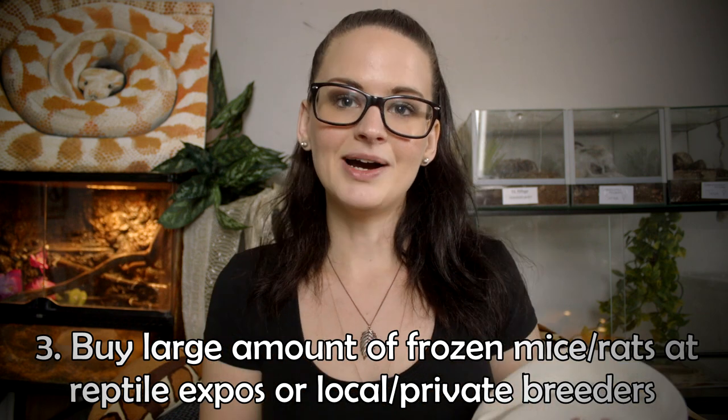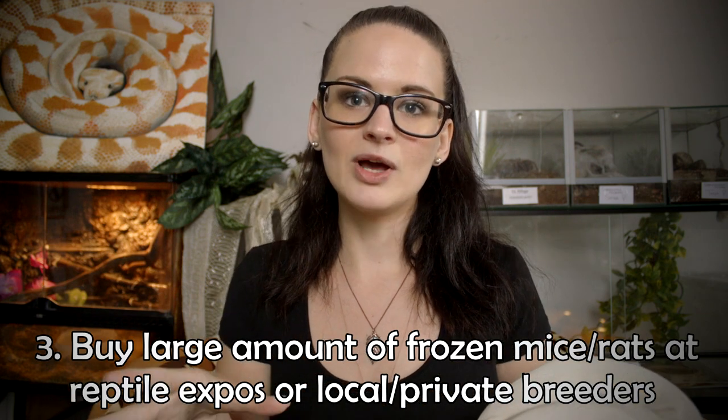The third thing you can do is when buying feeder rats or mice for your animal, instead of buying them at the pet store where they're often expensive, you can buy them at reptile expos or from private breeders. Often you'll get a large amount of rats or mice, already frozen and packed, ready to be thawed, for almost half of what you'd pay at the pet store. Before we bred ours ourselves, we used to buy from a private breeder or at reptile expos and would get a big amount for almost no money.